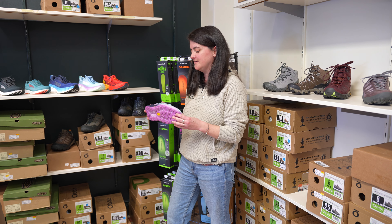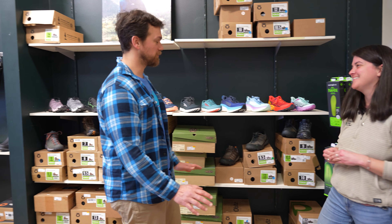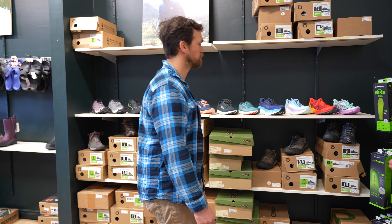Both of these models from Salomon are super trail focused, and you can see that in the actual what we call the lugs. That's going to provide a lot of stability. Compared to this from Ultra, that's going to be a pure road shoe.